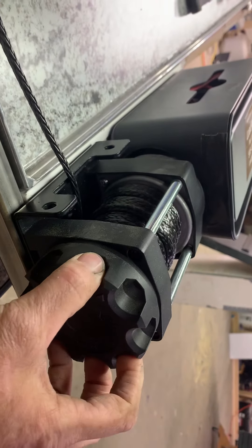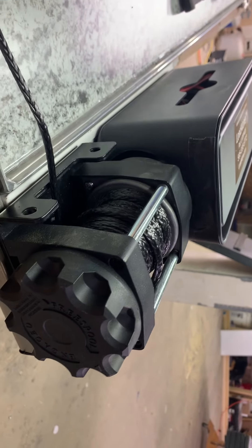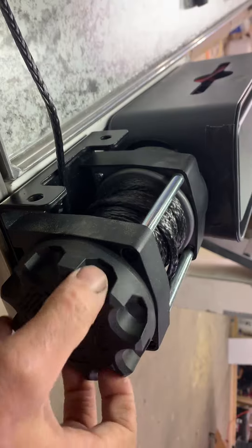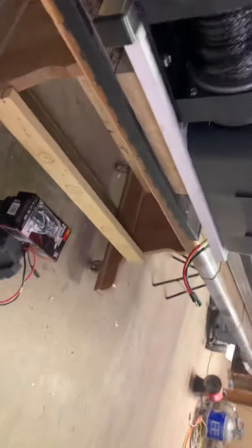Right here is the clutch — you turn it, boom, it's free spooled. You can pull out your line without wasting any battery or time, and then you just turn it back and it is back locked. All the electronics now are in the box — it looks beautiful. Those are the straps that go on your cot, and there's a little video that I send you as soon as you buy it so you know how to put your straps on quick and easy.